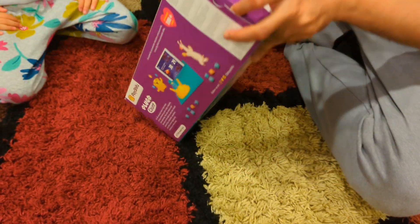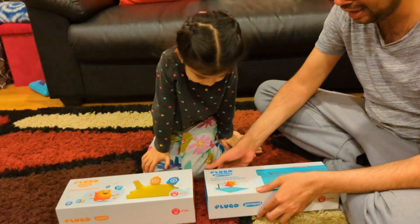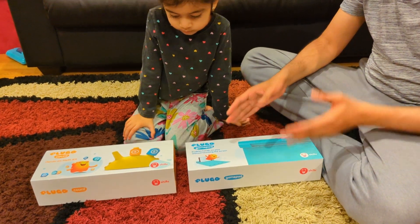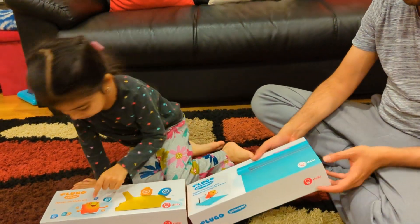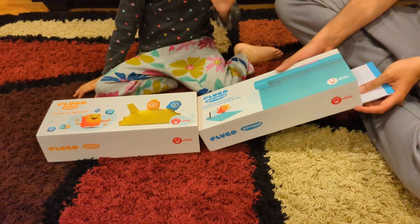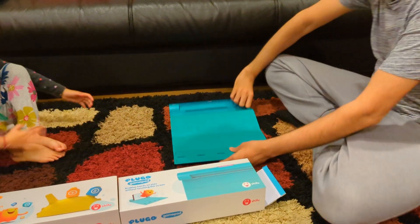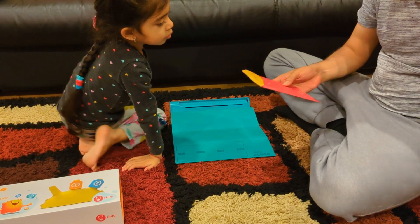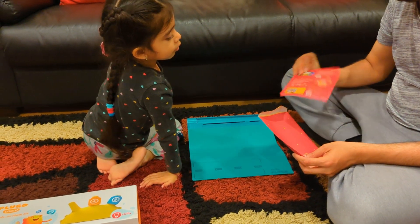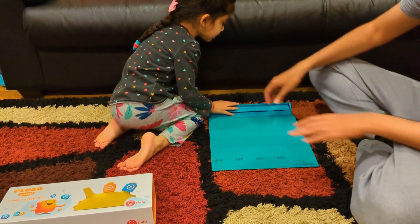So let me open this and show it to you. On this side you can see the compatible devices, and using this QR code you can get the link to download the app from Google Play Store or Apple App Store. Inside you will also find a manual with a thank you note and instructions on what app to download.